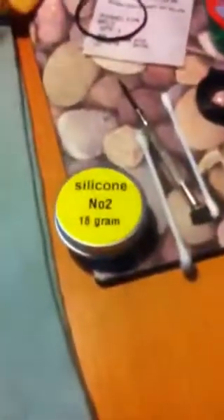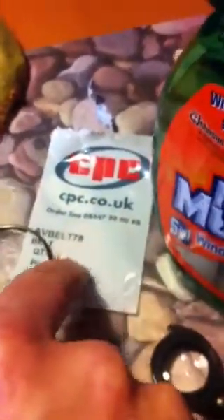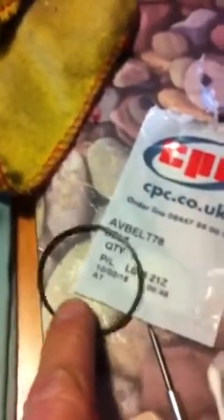Here you've got the CD drive, and once it's open, the top — you can just push the mechanism out. It just needs grease. I've got some silicone there to do, and the belt was from CPC — it's an AV belt T78, which was about £2. That's the old one there, and I'll show you how I accessed it to change it.